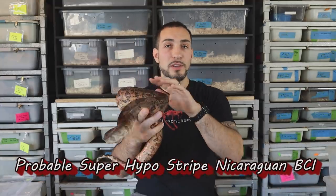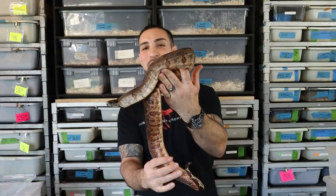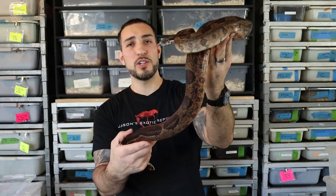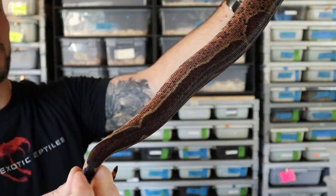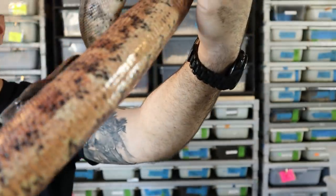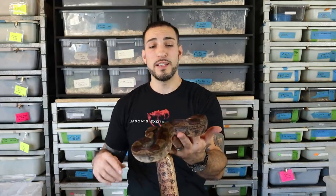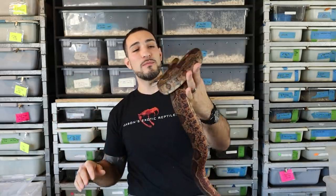This is a hypo Nicaraguan boa, about a three-year-old girl, and she is a little bit calmer than the younger ones. She's not as nervous. This stripe does appear to be genetic. She's just really pretty colors, and that's what I think is so unique about the hypomelanistic animals with Central Americans — it just draws out that red and you get this overall really, really red snake that's super pretty and awesome to look at.